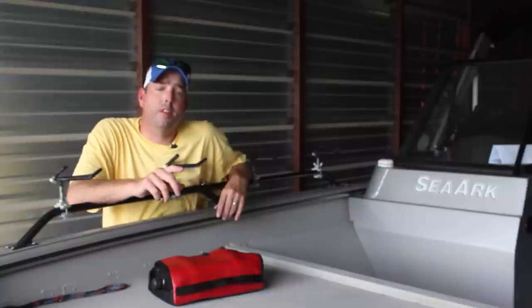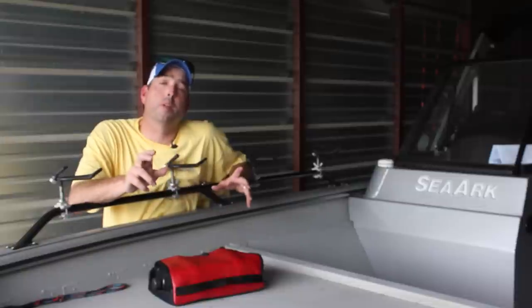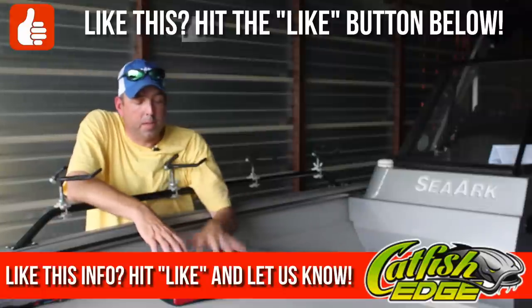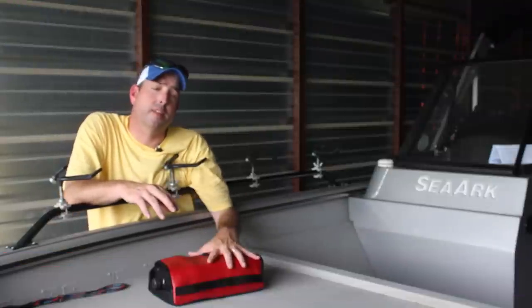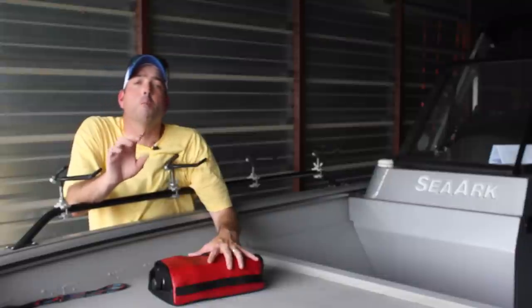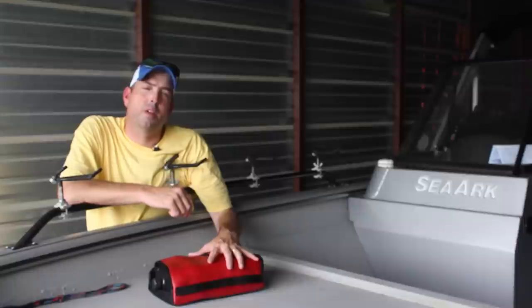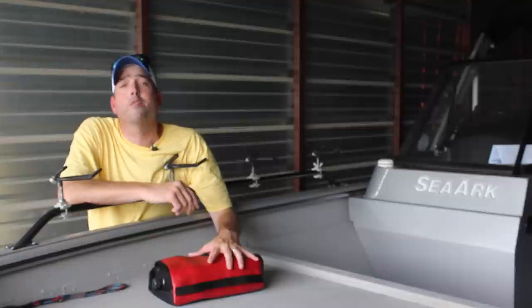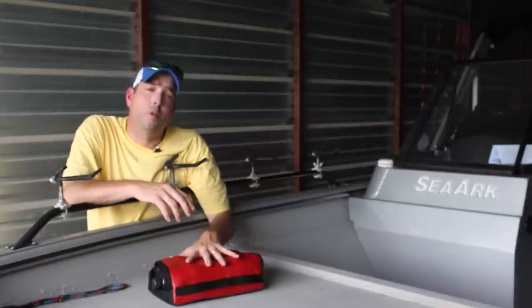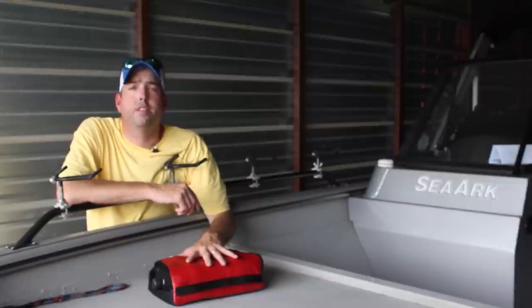Make sure you subscribe to the YouTube channel and hit that thumbs up button. It gets other people watching, helps spread the word, and lets us know that you like what we're doing here at Catfish Edge. If you like this information about sonar and fish finders for catfish, different products and how to use them, make sure you click the link at the end of this video for more sonar videos. Leave some comments and let us know what kind of information you're looking for about sonar fish finders, products related to them, or just fishing for catfish in general. Till next time, I'm Chad Ferguson, CatfishEdge.com.